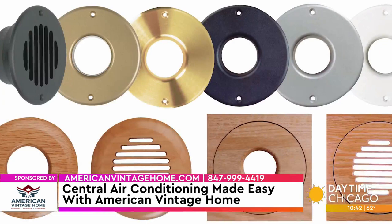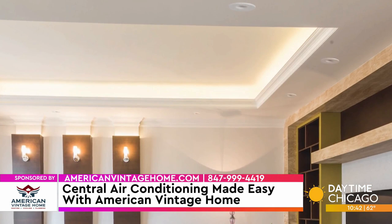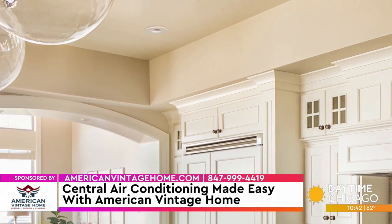Let's talk about the benefits of the SpacePak system. There's a myriad of benefits. It starts with these four-inch inconspicuous vents that go into the corner of the rooms, and that's a big benefit because aesthetically it's just a lot more pleasing. The SpacePak dehumidifies 30% more than any other system, and in an area where there's unusually high humidity levels, that's hugely important.